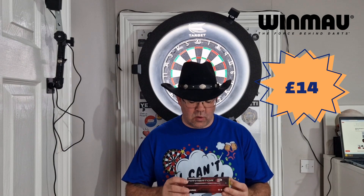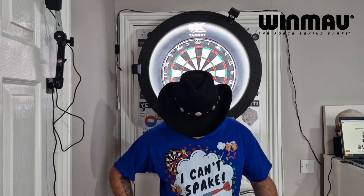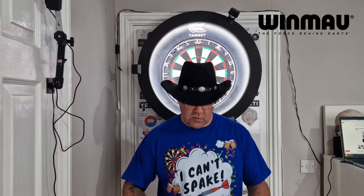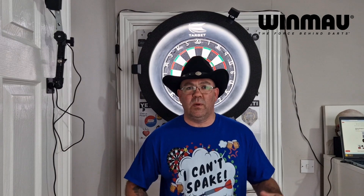Before we do a close-up and have a throw and do a review, you can see I've got a new t-shirt on, just got it yesterday from Amazon. It's from a guy called Darting Inc — you can find him on Twitter and his Amazon page, I'll put a link in. It's got a little slogan from that incredible leg of darts between Michael Van Gerwen and Michael Smith when they were both on nine-darters. I'll talk a bit more about this at the end of the video.